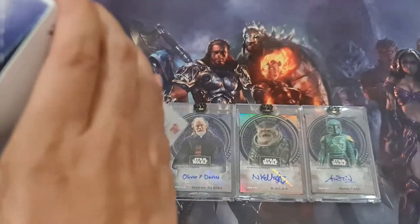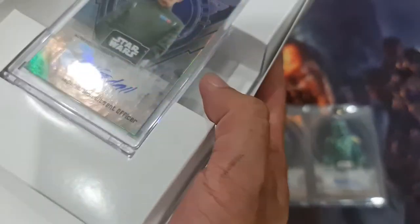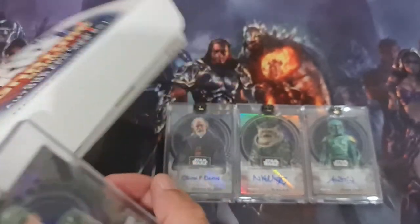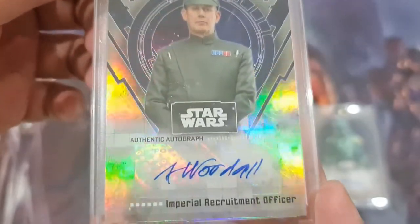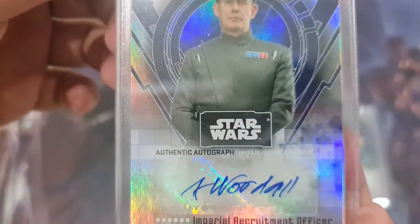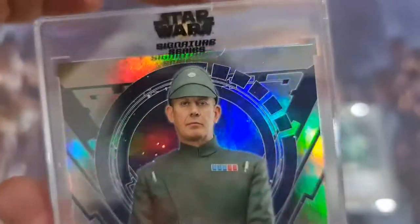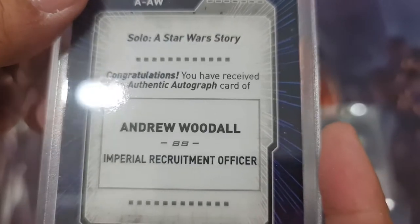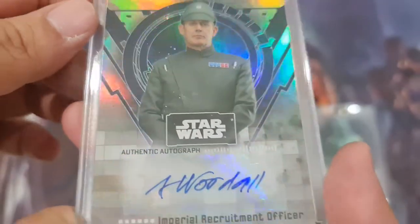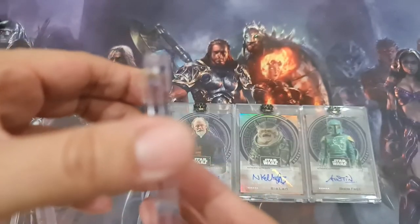Let's see what we are getting. Oh, you can open here — that's stupid, I've been opening wrong all the time. Whatever. This one is an Imperial Recruiter Officer, a no-name guy. He's in Solo: A Star Wars Story. Andrew Woodall, Imperial Recruitment Officer. So nothing special in this four-box.